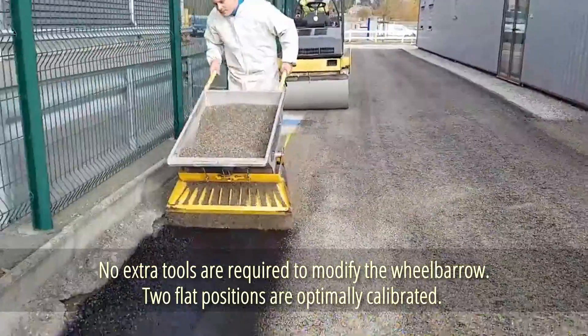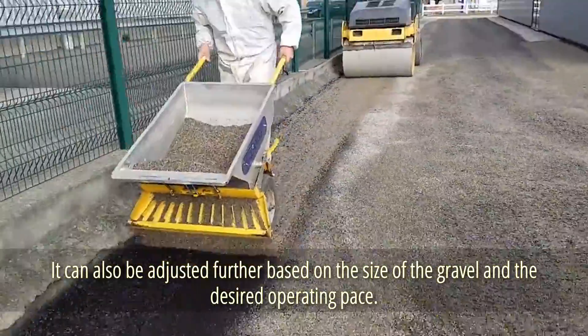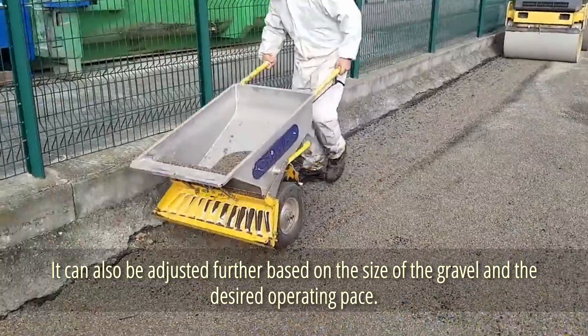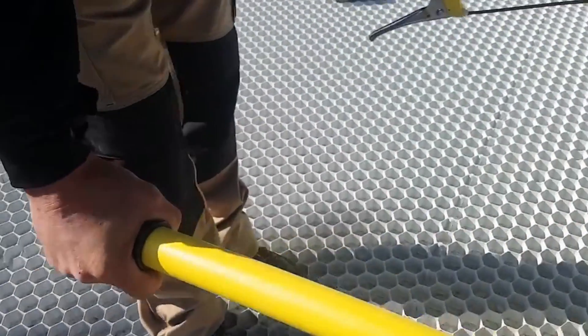Gravel usage is reduced by around 15%, falling where needed rather than on the grass or into the water. No extra tools are required to modify the wheelbarrow. Two flat positions are optimally calibrated, and it can also be adjusted further based on the size of the gravel and the desired operating pace. The manufacturer also offers a wheelbarrow-friendly loading method upgrade.